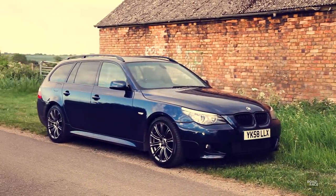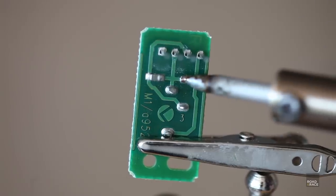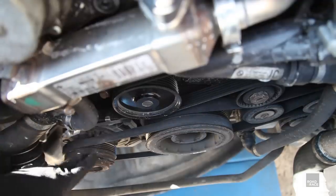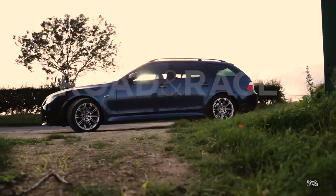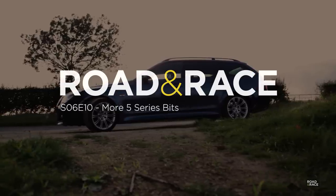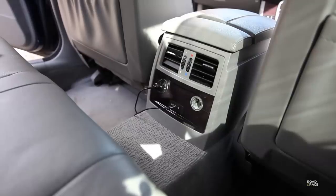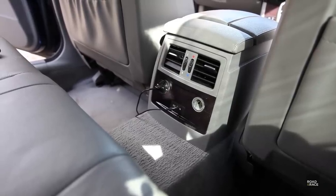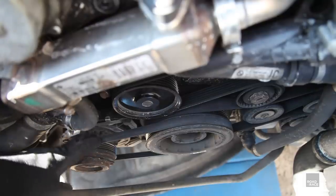This time on Road and Race, work on the 5 Series continues as I pack the factory stereo to release more bass and more volume, replace the 10 year old engine belts, and get some armrest storage back by removing this relic of a phone holder. In this video I'm going to fix the sound problems with the AUX input, free up some space by removing this stupid phone holder, and then replace the ageing engine belts.